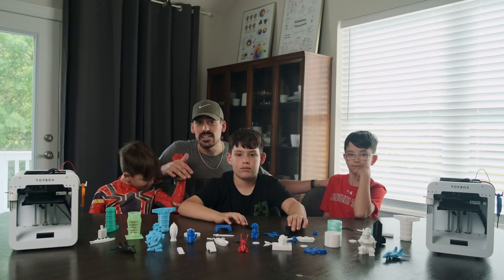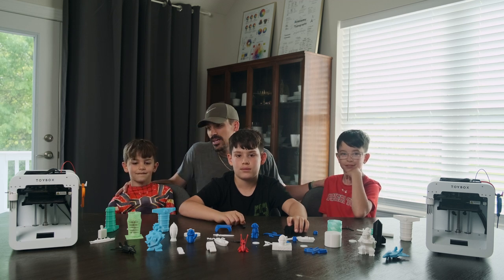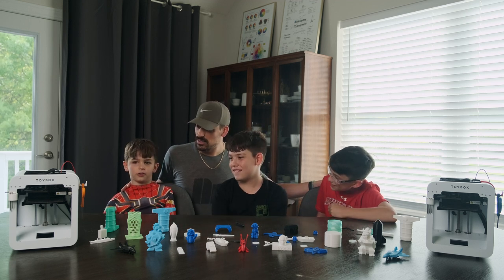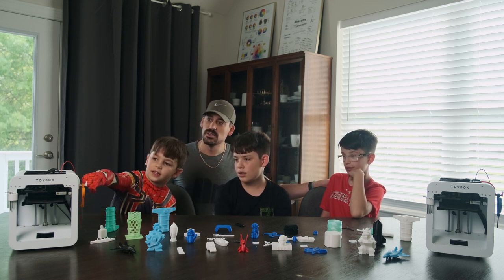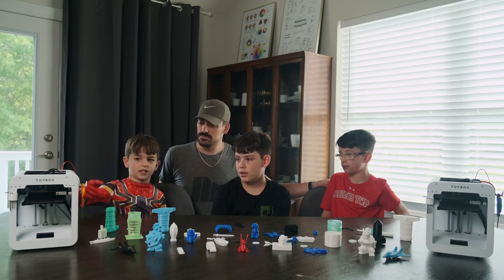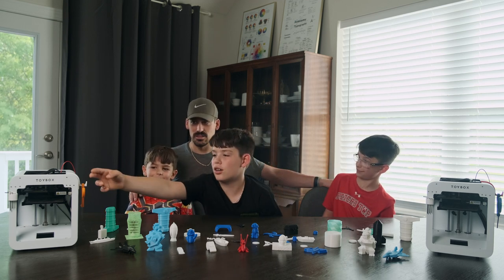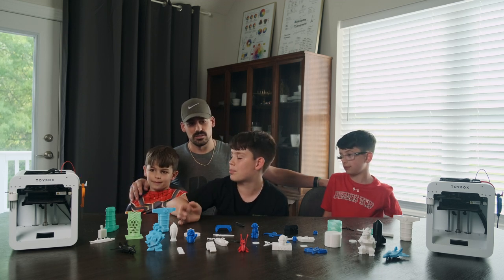Alright, welcome back. You got to see it in action — how that printer's working and some of the cool things we've been able to make. Sam, why don't you tell us what's your favorite part about this 3D printer? I like the colors. And you can hook stuff up so it can go around and hold your scissors or other stuff — it has holes in it. Like custom pieces.